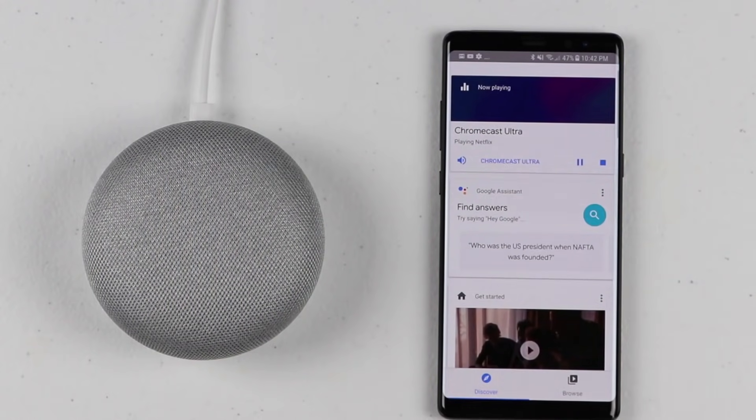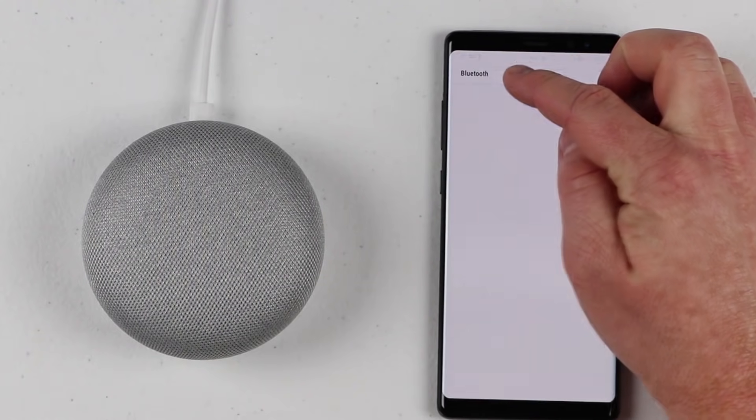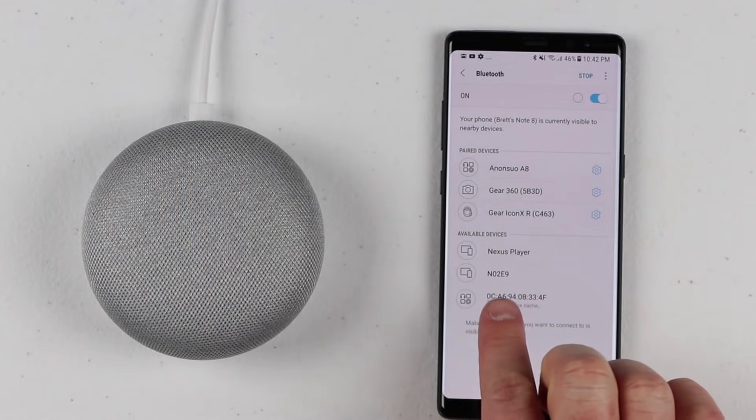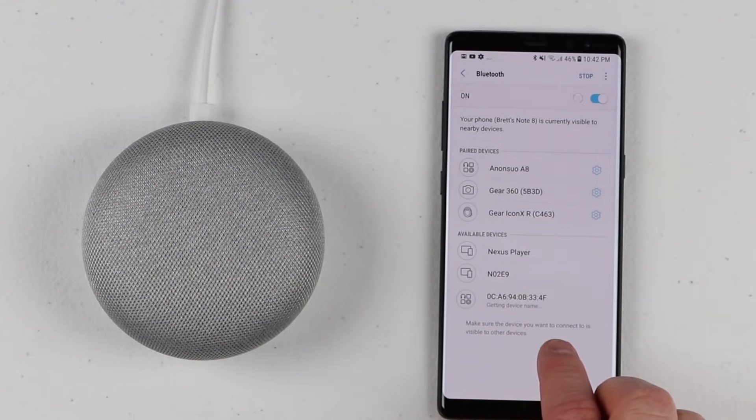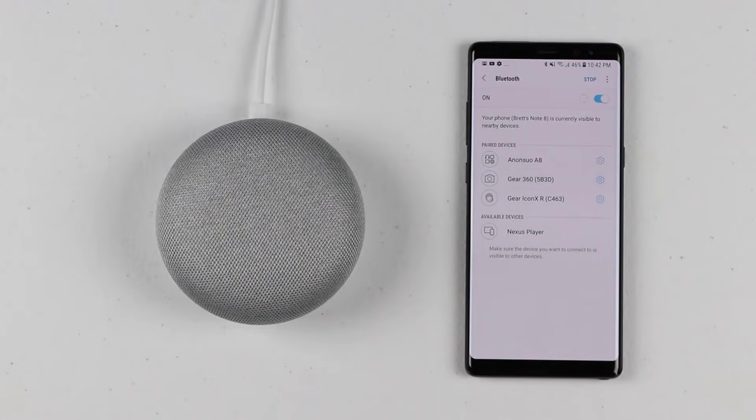A few other cool features recently added: you can actually pair the Google Home as a Bluetooth speaker. To pair it, say 'Hey Google, pair Bluetooth device.' It responds: 'To connect, open Bluetooth settings and look for the device called bedroom speaker.' You can then see the bedroom speaker appear in your available Bluetooth devices and select it to pair. This is useful if an app doesn't support casting to Google Home or your music app isn't in the available selections — for example, you can play an Audible audiobook through the Bluetooth speaker.